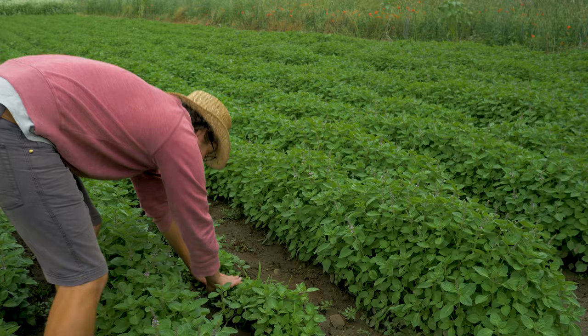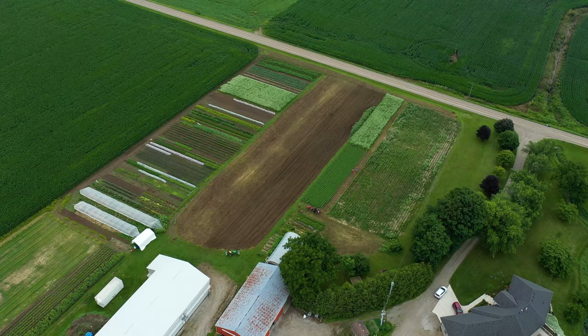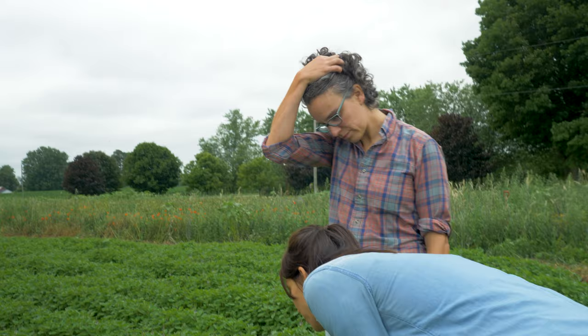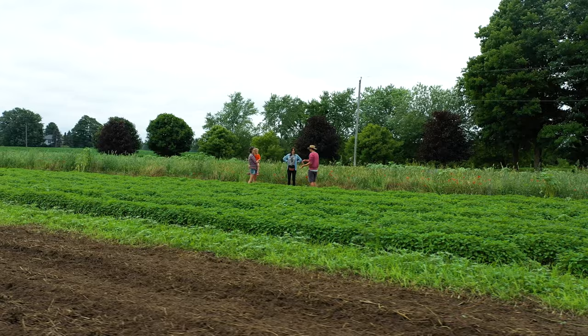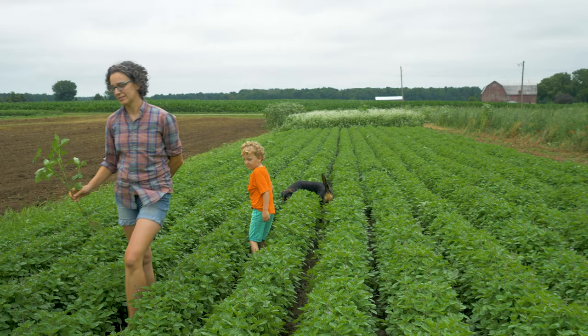They harvested a chunk a week ago and it's come back an inch or two already - that's all new growth in just one week. They think they can get at least two, maybe even three harvests. There hasn't been much pest activity, and they've read that holy basil also has insect repellent properties.